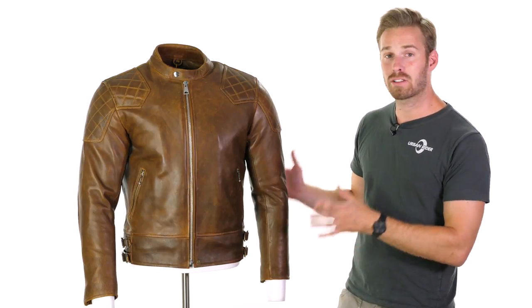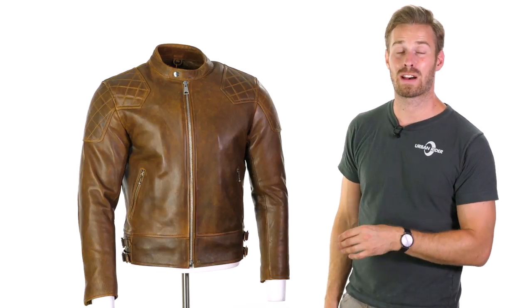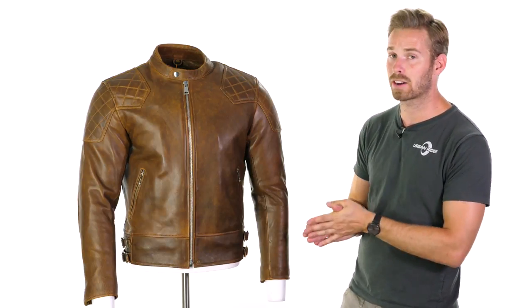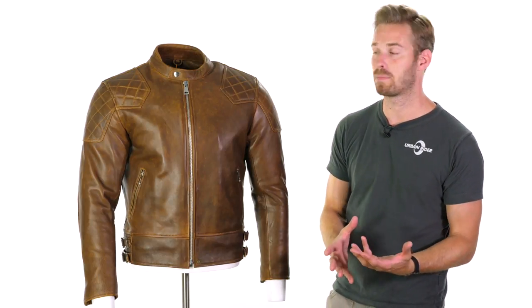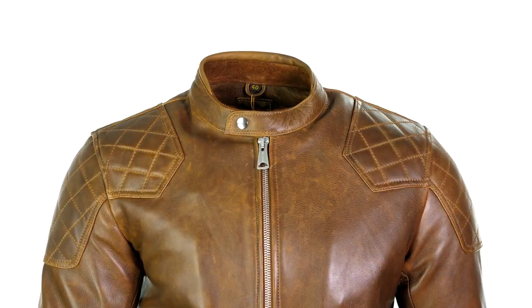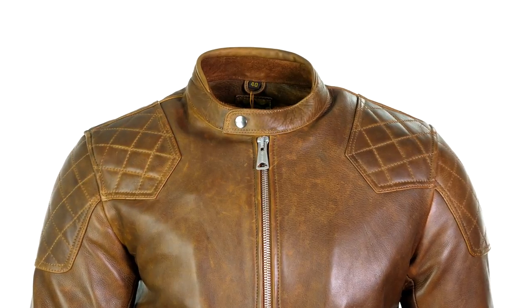The jacket is £329 inclusive of VAT here in the UK at the time of release of this video, which I think is staggering in terms of value when you consider what you're getting — the quality of craftsmanship, the heritage of the jacket and the brand themselves, and the actual quality of the finish.